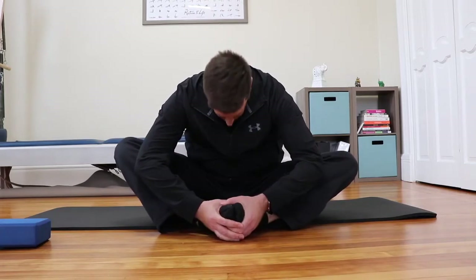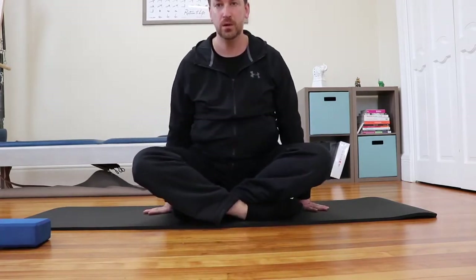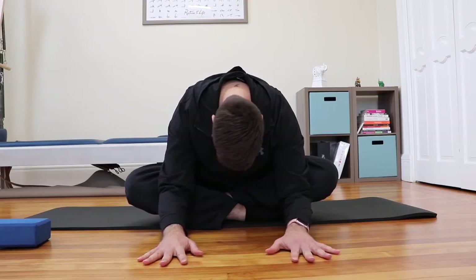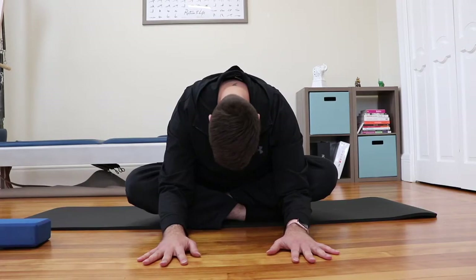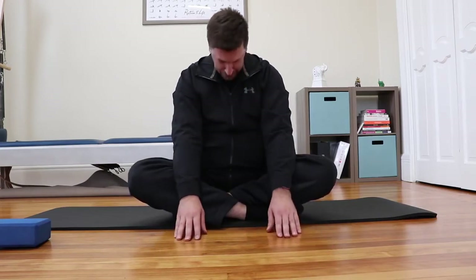Now we're going to come into Baddha Konasana, or a seated fold, bringing the soles of the feet together and making sure you're sitting tall on top of the sit bones. Fold over your feet. If this is too uncomfortable, you can cross the legs in and do a seated fold from that position. Try to stay in this position somewhere comfortable for at least 10 breaths. For every pose today, try to stay for 10 full breaths unless otherwise stated before moving on to the next pose.